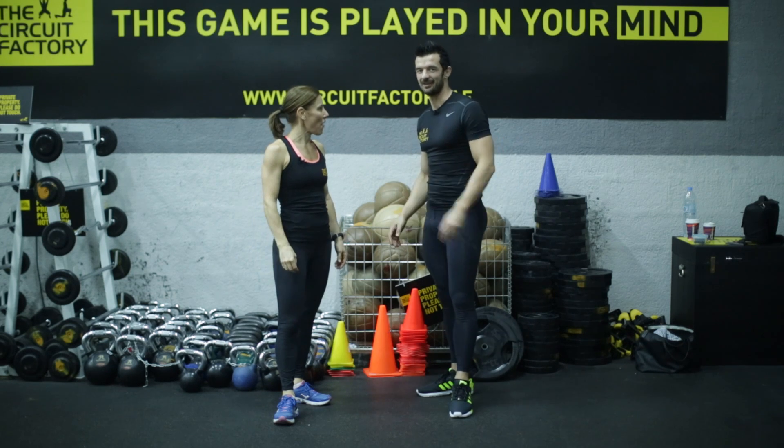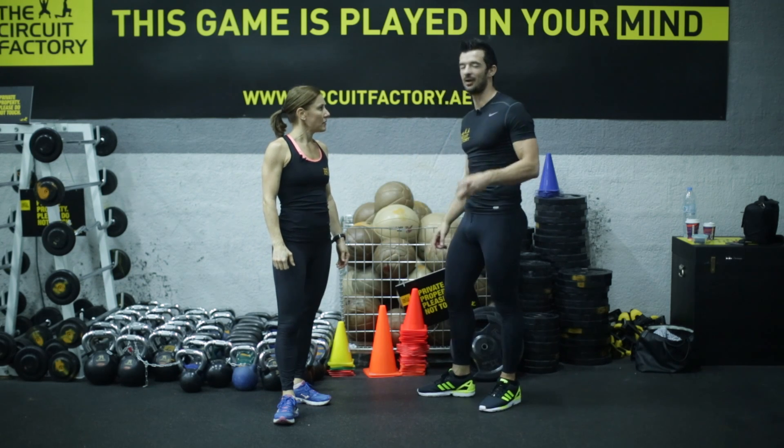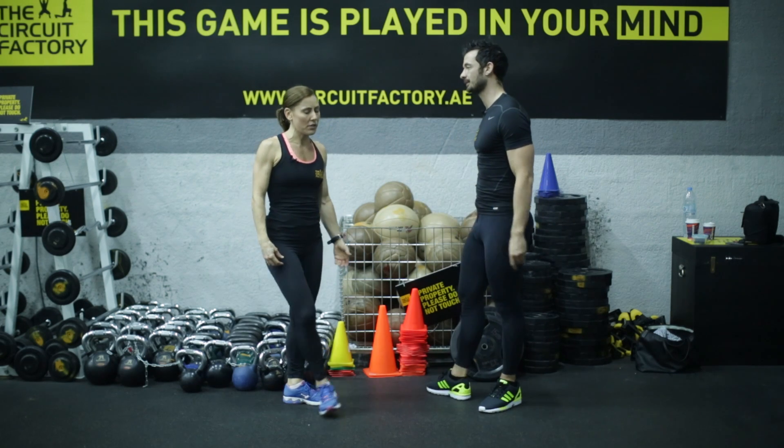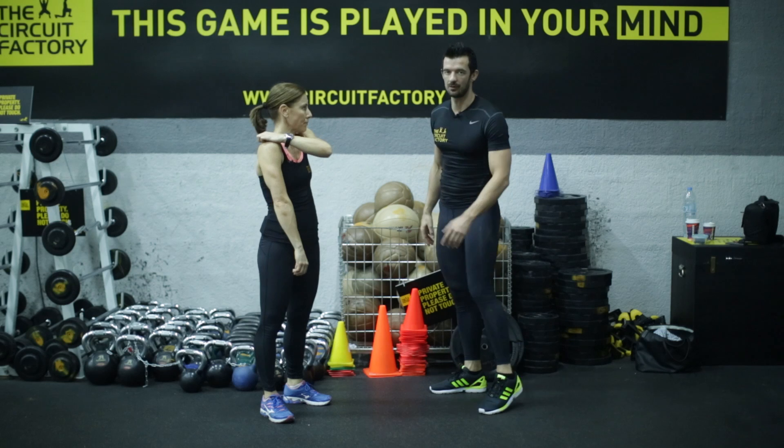If you don't get good form, you get bad injuries. If you're regularly doing it wrong, you're more susceptible to getting an injury. That's right, because the pressure goes into the wrong part of the body.